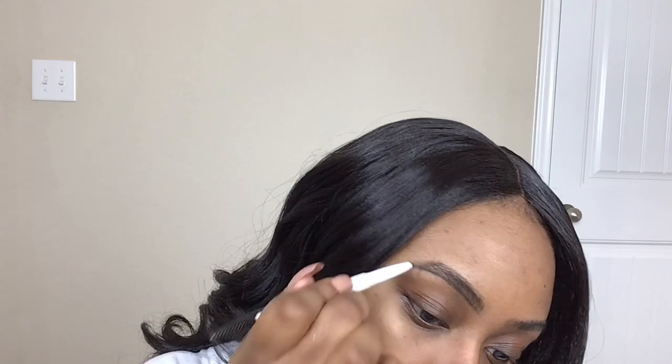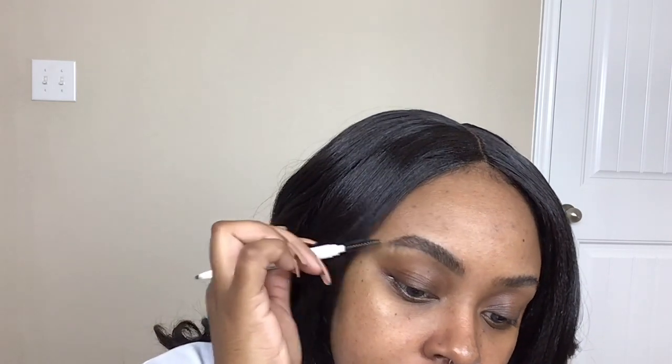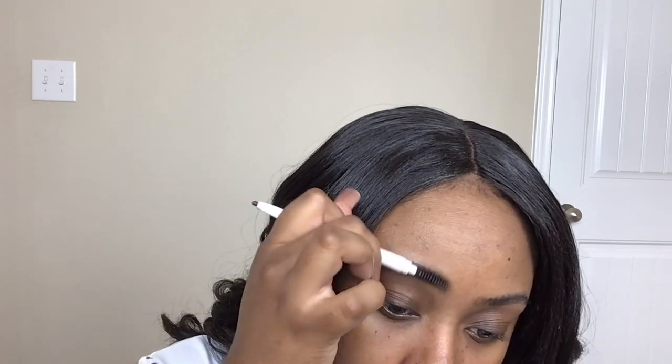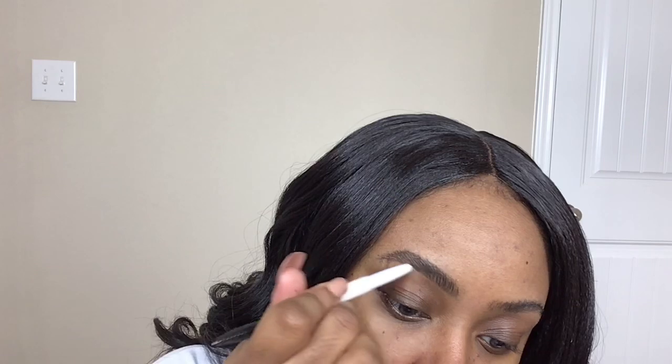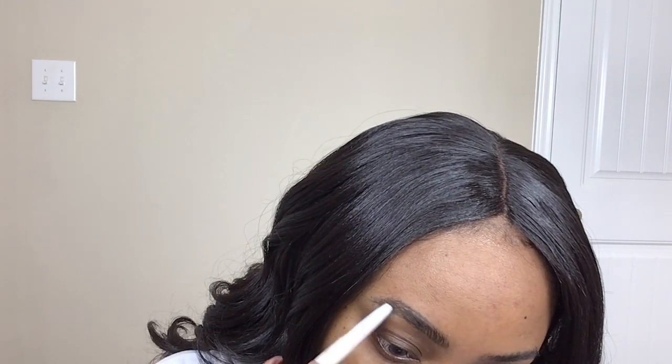Then I'm just going to do the top of the brow, following my natural arch. Then I'm just going to spoolie it up. The spoolie is just going to blend it all in and blend any excess harsh spots. Then I'm just going to go back on the top and do the same thing.